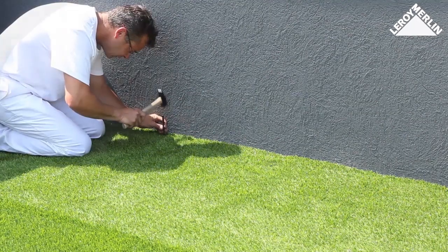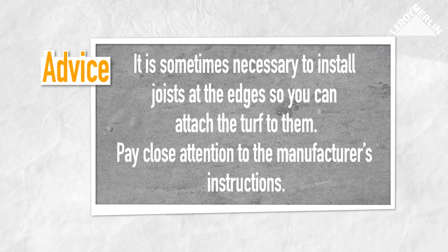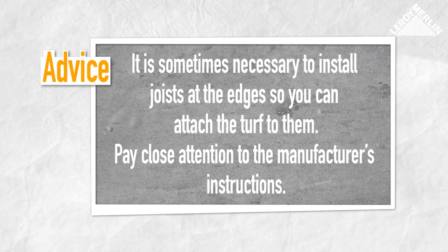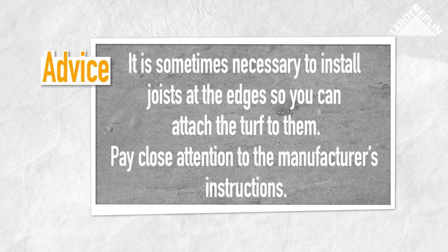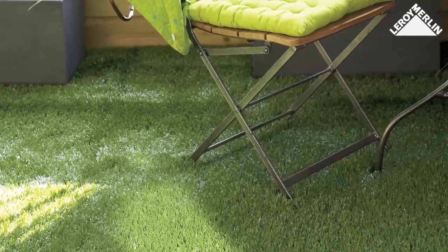Fixing the edges: insert a long galvanized zinc nail every 15 centimeters. Some manufacturers recommend installing joists at the edges so you can nail or staple the turf in place. Pay close attention to the manufacturer's instructions and read the guide carefully on how to lay your turf. Now just sit back and admire your beautiful, perfectly mown lawn.